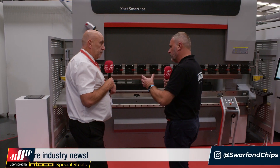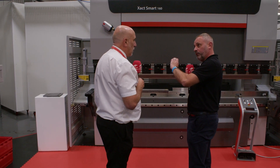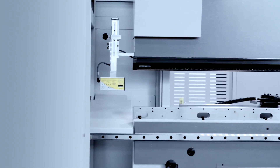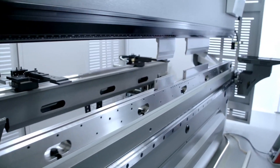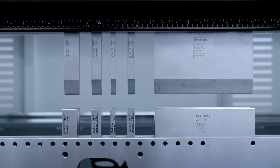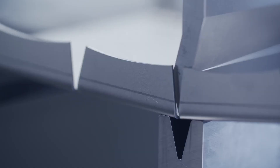For our engineers that are watching this show, what does 100 tonnes actually mean in reference to the type of material and the thickness? So typically with a 100 tonne machine, you'd be looking at folding up to 3mm over the full 3 metres, or obviously thicker but shorter lengths. So you've got 100 tonnes of hydraulic force. That's impressive.